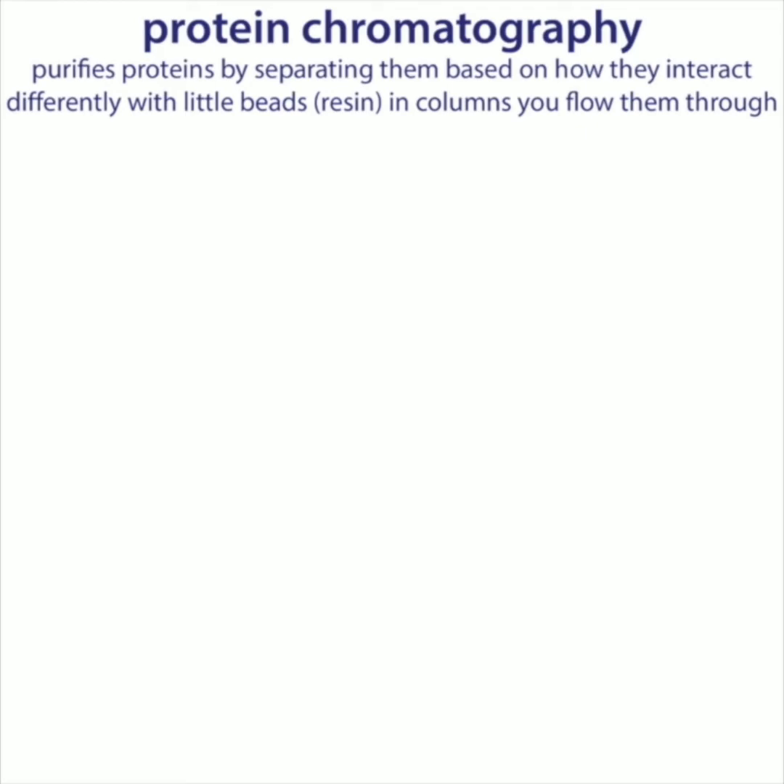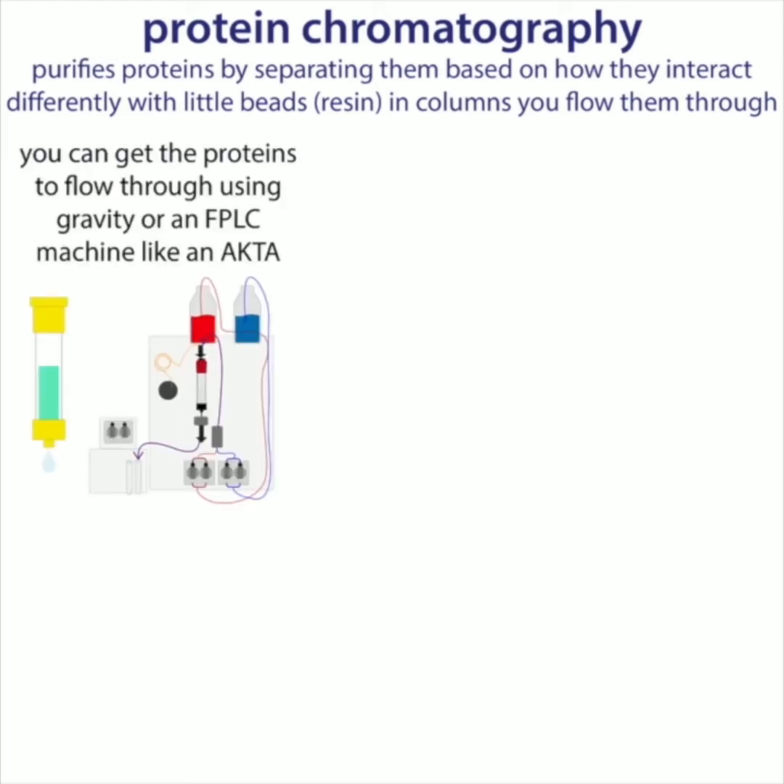Protein chromatography is kind of an umbrella term for a variety of techniques we use, in which we flow solutions containing proteins through columns filled with little beads called resin. Depending on the protein's and resin's properties, different proteins will interact differently, making them take longer or shorter to travel through the column. You can do this with gravity flow or with an FPLC — fast performance liquid chromatography — machine like an AKTA, which uses a system of pumps to pump solutions through prepacked columns.